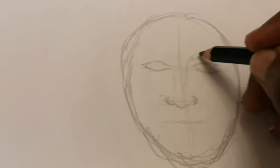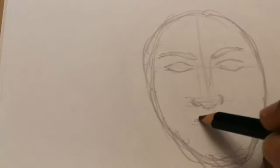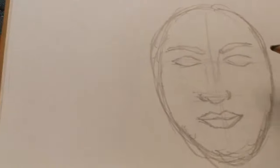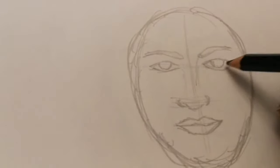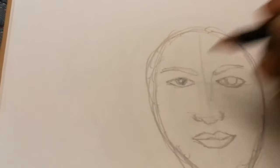Then you fill out the eyes in the middle of that space, right at the point where the second line hits.